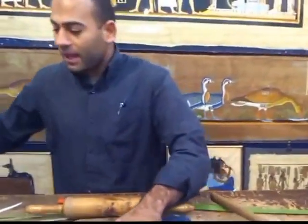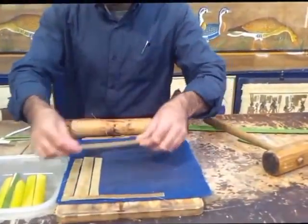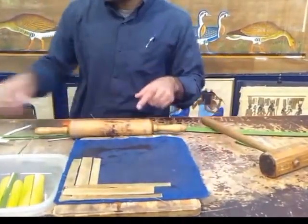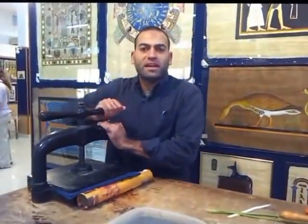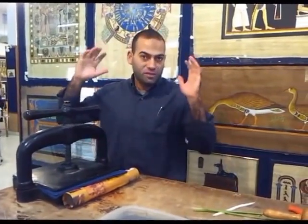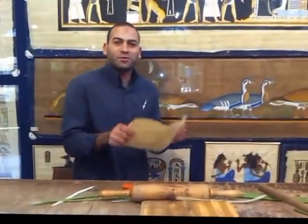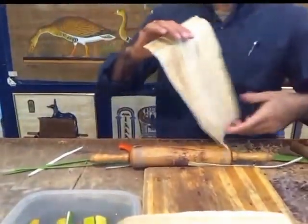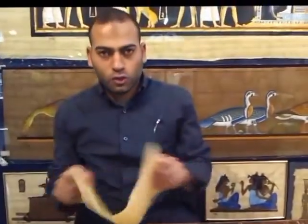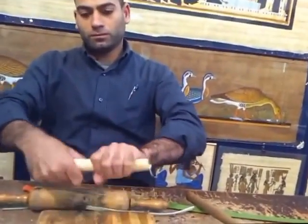Then we bring two pieces of carpet like this and arrange the slices in a horizontal way, then vertical, one by one until we complete the whole sheet of paper. Then we cover it and press this machine for another six days. Ancient people didn't use carpet — they used big heavy stone blocks. After six days plus one or two more days under pressure, you get the final result like this one — without any chemical, without any addition.